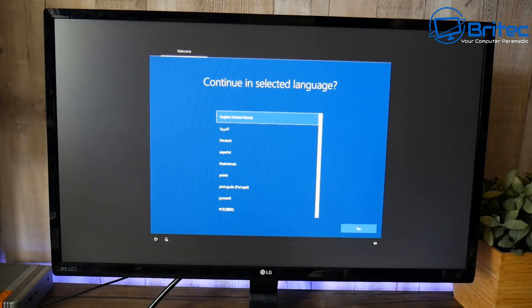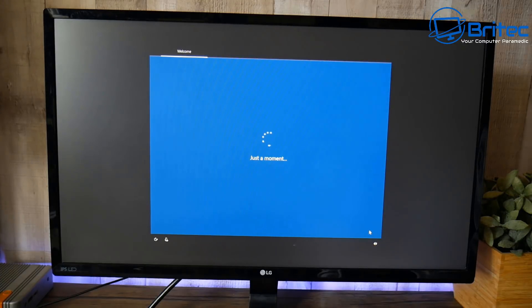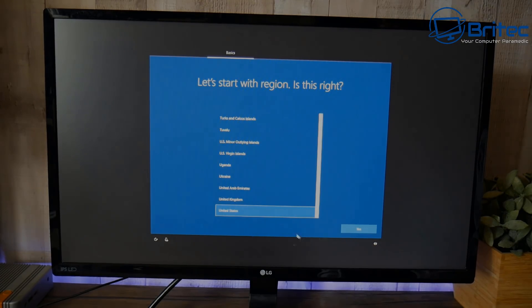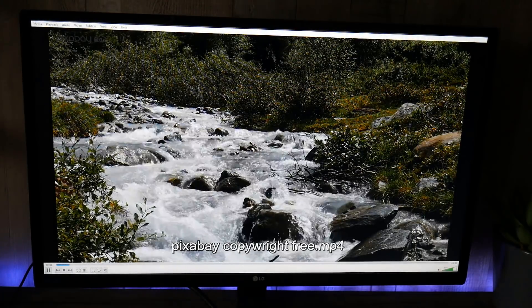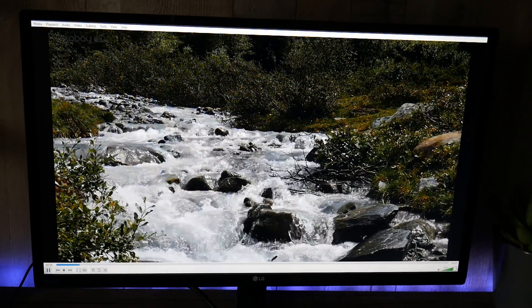Once you fire this up, you'll need to quickly install and set up Windows — it's very simple and easy to do. You can set it to your own language and configure all the settings, and once that's done you're ready to use the device.